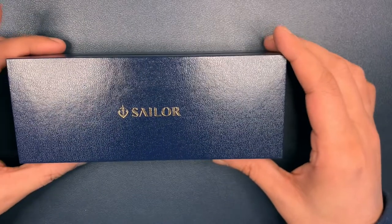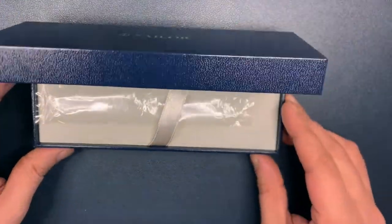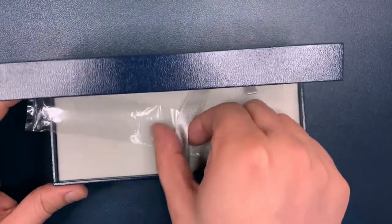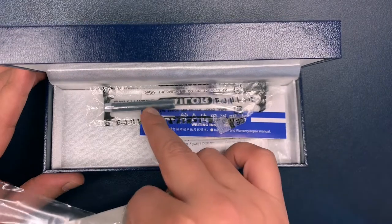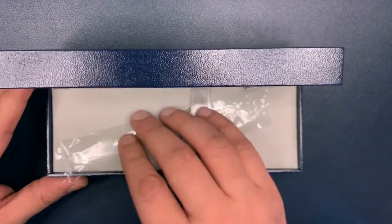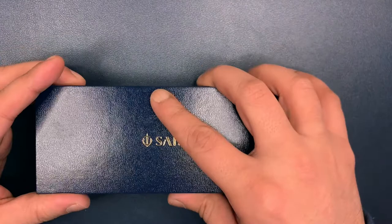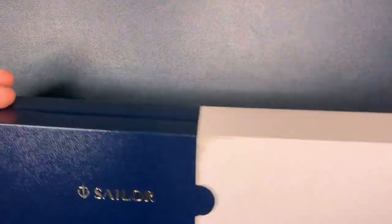This says Sailor on top and you have the usual packaging in there — a plastic sleeve, a little pen tray for the pen to rest, a cartridge, some instructions, warranty and stuff like that. I bought it for 13,300 rupees, that's roughly about XYZ dollars, and here is the pen.